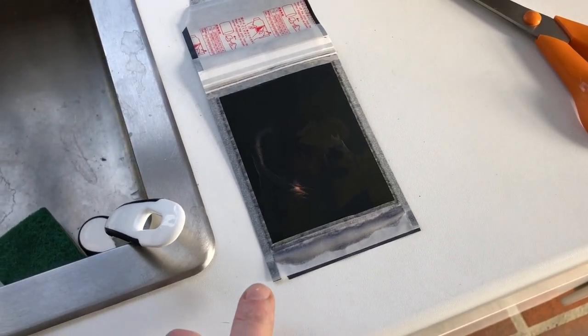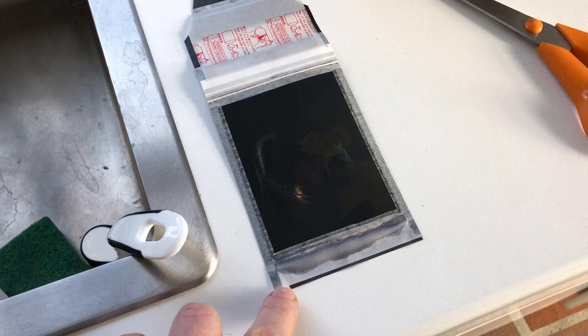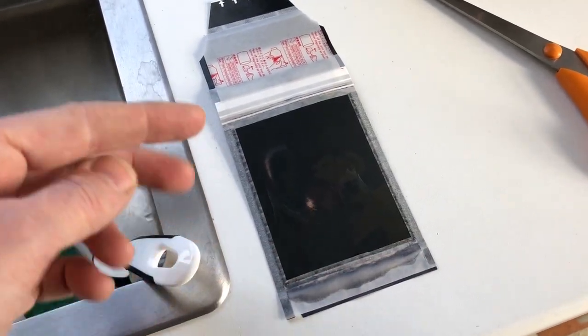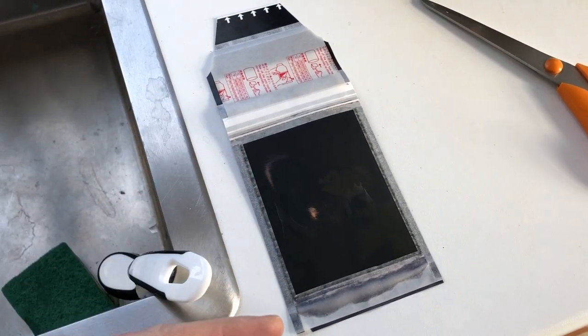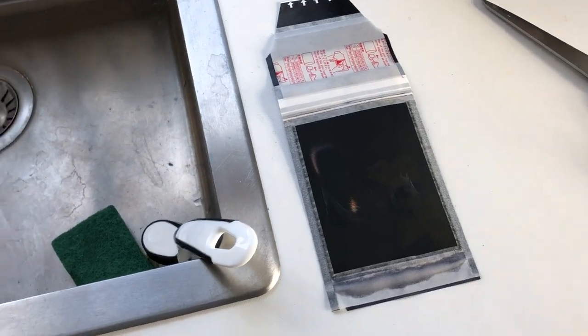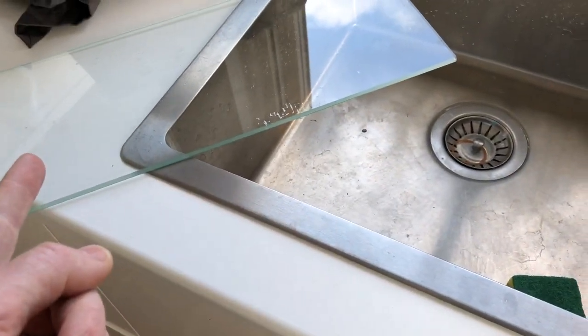What you want to do is carefully peel this off at this end and that should remove the entire paper frame. Then I'm going to cut here and cut there, and once that's done I can mount it onto the glass plate using some tape.